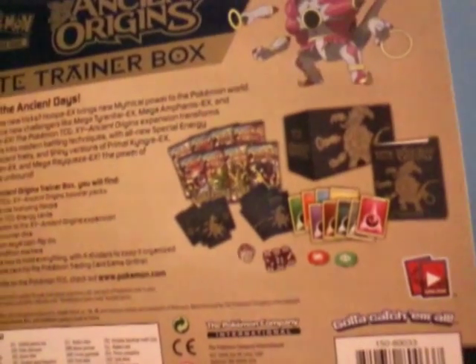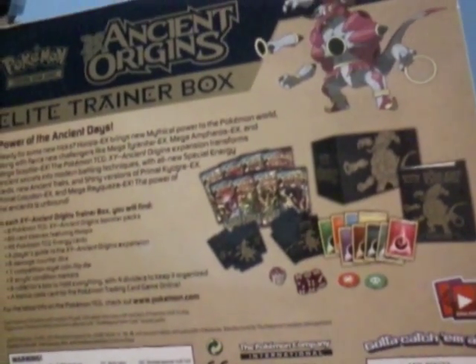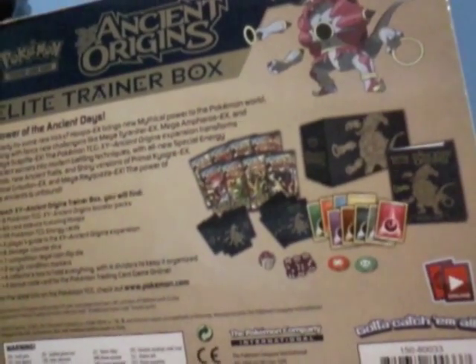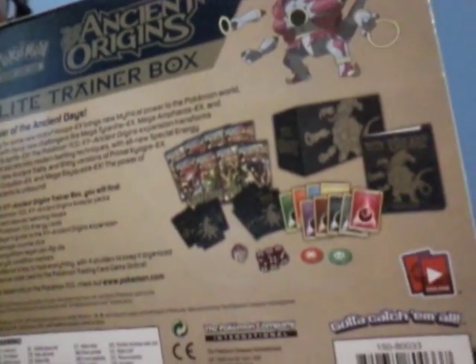These packs that it has in the back — there's eight of them in there, like you can see. It has deck dividers, it has 45 energy, the dice, poison and burn markers, the rulebook, and the rest.